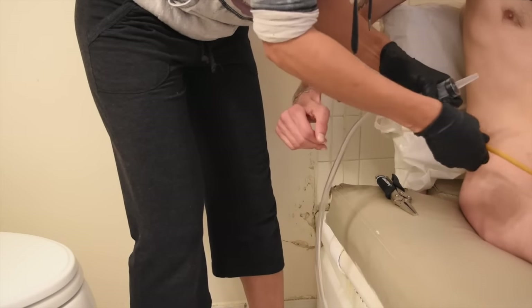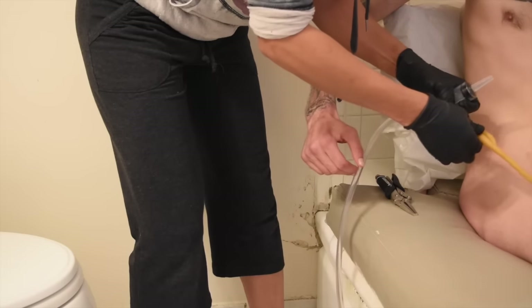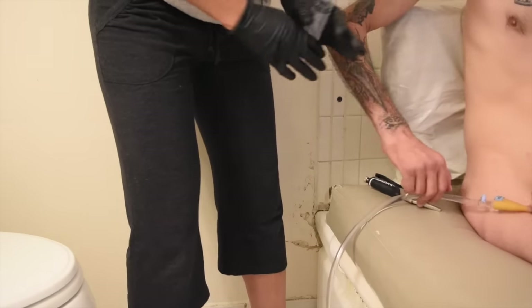I do the catheter flush every Monday, Wednesday, and Friday — basically on my bowel routine days, so three days a week. I do that to prevent any sediment from building up in my catheter and to keep the flow a lot better, because if I don't, I get blockage and stoppage — sediment buildup that stops urine flow.